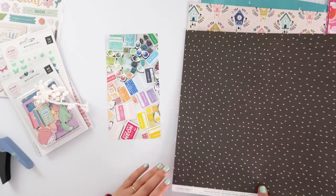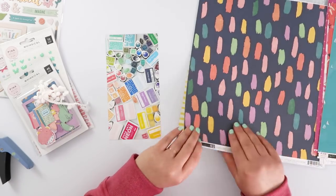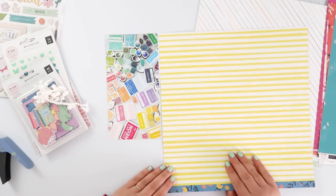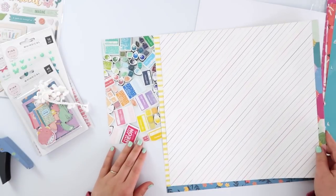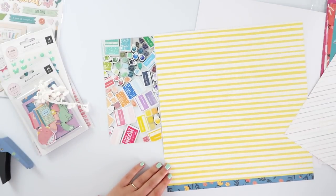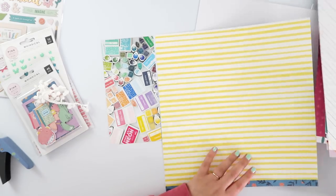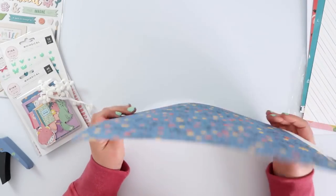That definitely needed documenting, and to do that I am going to use the brand new scrapbook kit from Citrus Twist. I'll leave a link up here to my unboxing so you can have a closer look at it, because this is gonna go quite fast. It's a stunning kit and I was very excited to play with it — tons of whimsical stuff in here, which was perfect for documenting this sort of photo.